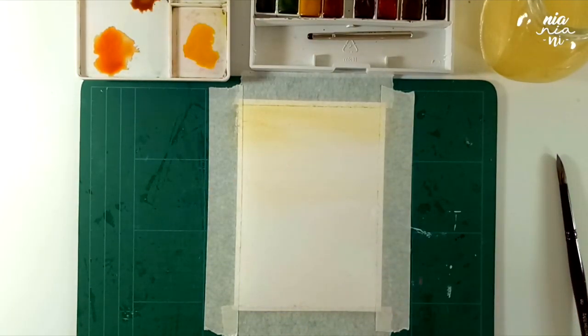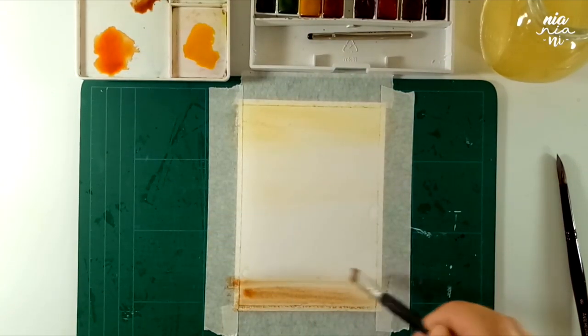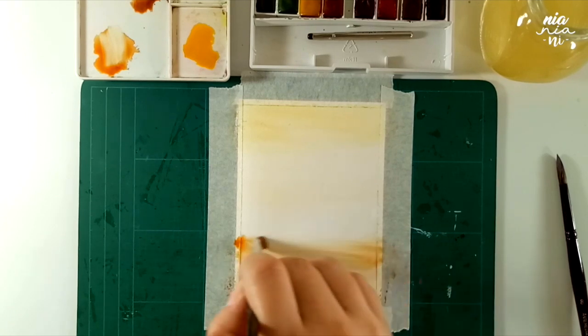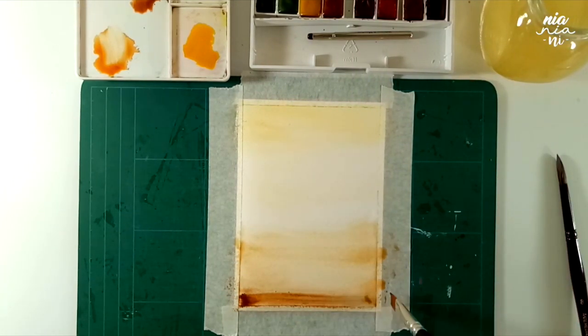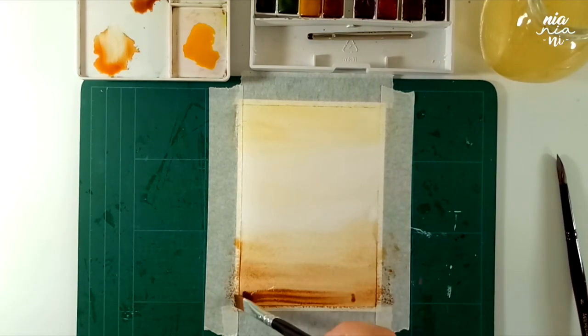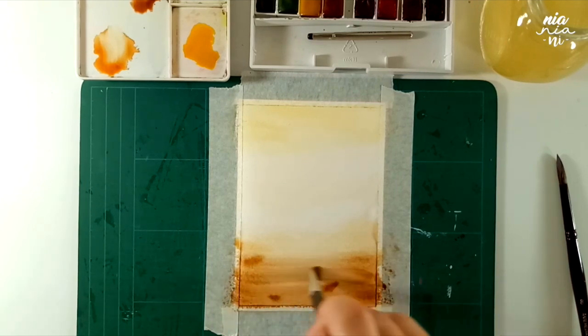Now I'm taking some burnt umber and I want to do the same thing as the previous color, but this time from the bottom of the page. I also want to create a smooth transition between the burnt umber going to burnt sienna, then leaving a lighter wash around the middle of the page. I'm just going to work the paint until I'm happy and satisfied with the distribution of paint, working the same way going to the bottom of the page.